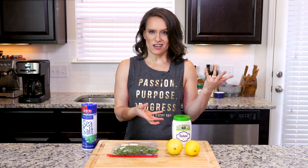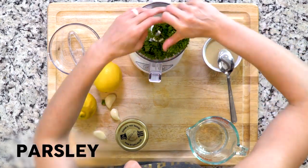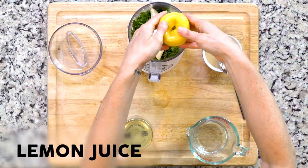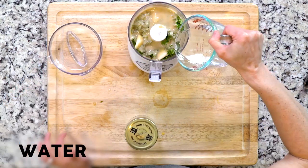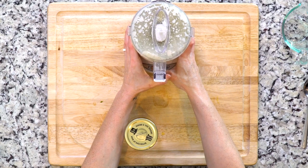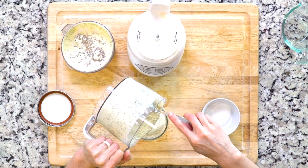I'm going to show you guys how to make a green tahini sauce. It's kind of like a pesto but with tahini. You're going to blend up some parsley, some garlic, the tahini, lemon juice, and some water — basically put all of those things in the food processor and blend until smooth. Then add a little bit of salt, stir it up, and that's it.